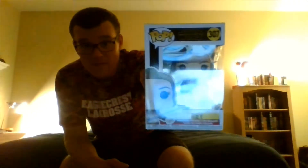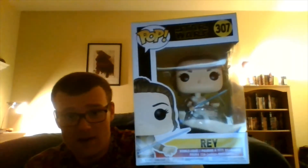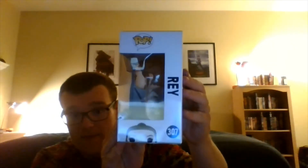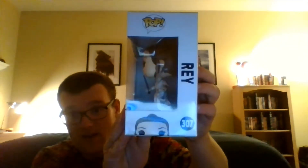Here is the Ray Funko Pop right here — sorry for the glare, but that's it right there. As you can see on the front where it says Ray, and then it is Funko 307. I'll come down here for a better look, and there it is — so that's the front of it. Then you have a side view of the figure right there, so I'll move my hand, and there's the side view of it — sorry for the glare.